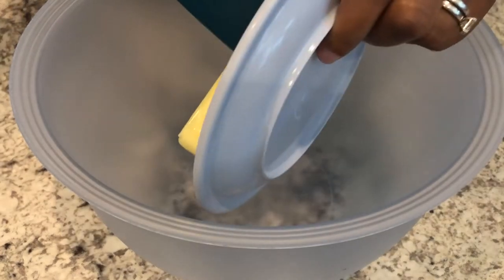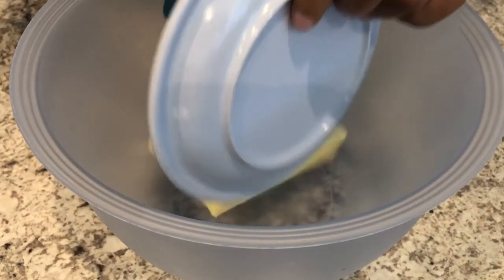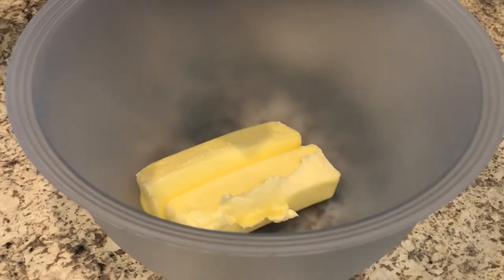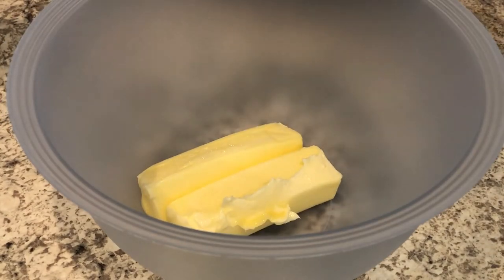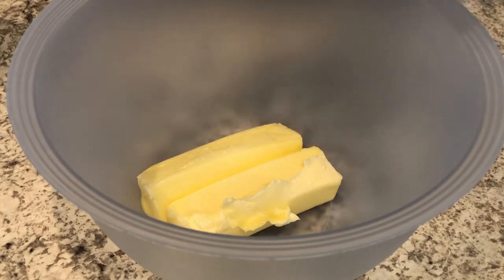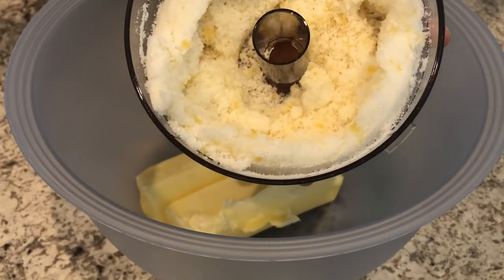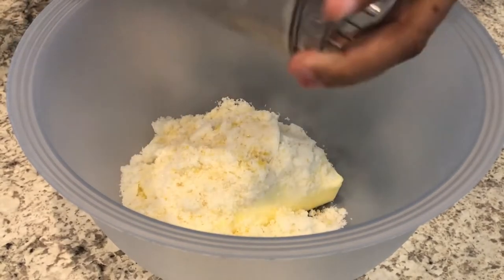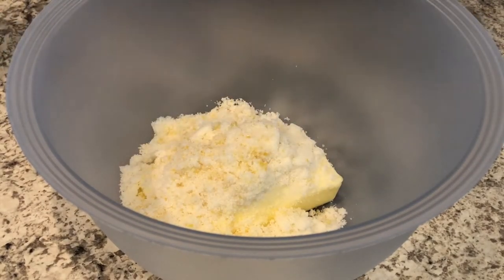Now I'm going to cream my butter — which is softened and at room temperature — together with my lemon sugar. If you have a stand mixer that's fine, but I'm just going to be using a hand mixer. This is what the lemon sugar looks like and it smells so good. I'm just going to pour that in and mix this for about five minutes.